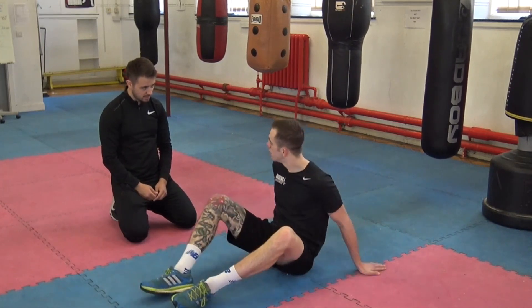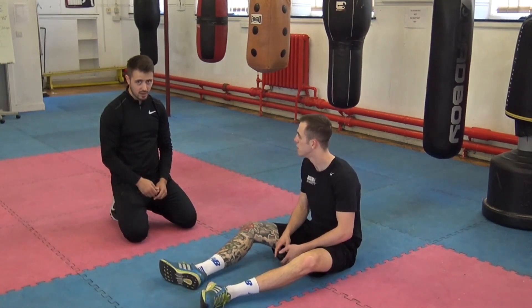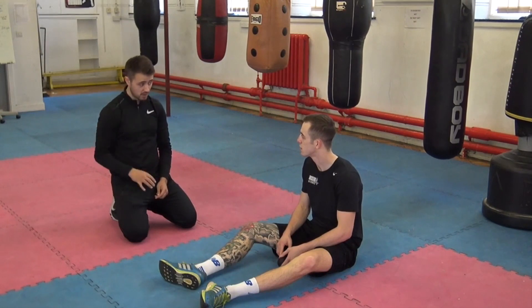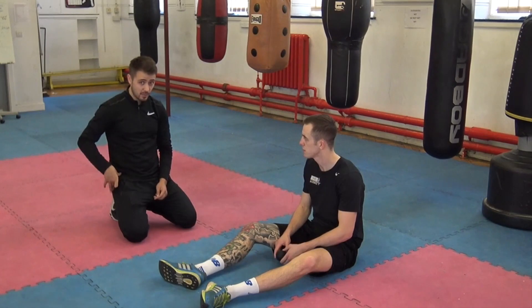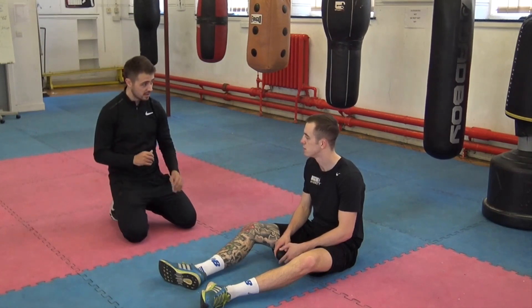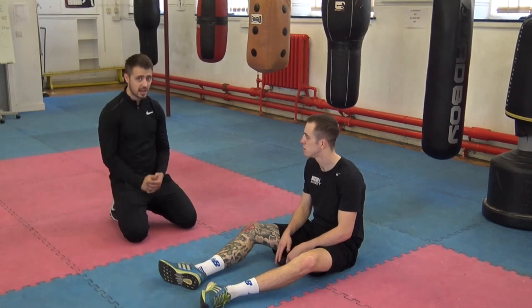Feel any differences between left and right? The right was a bit tighter. Yeah, a bit tighter — this is quite common in orthodox boxers. The rear hip, the right hip, ends up being a bit tighter with the TFL being quite tight because we're externally rotated. Often the piriformis is tighter on the right side than the left.